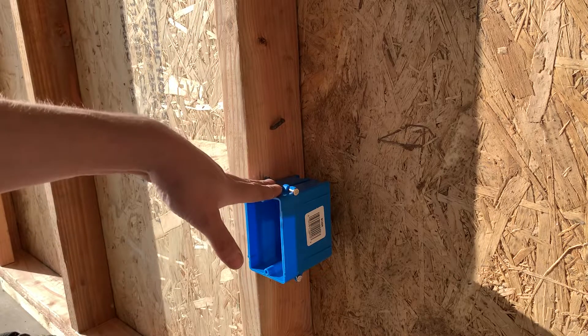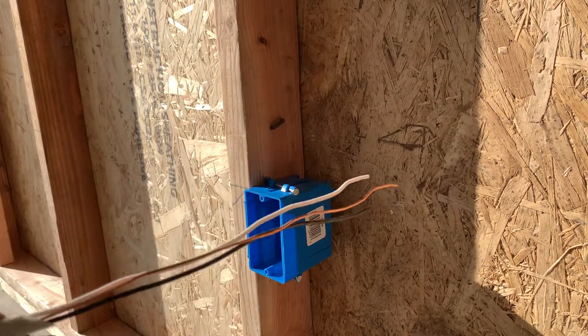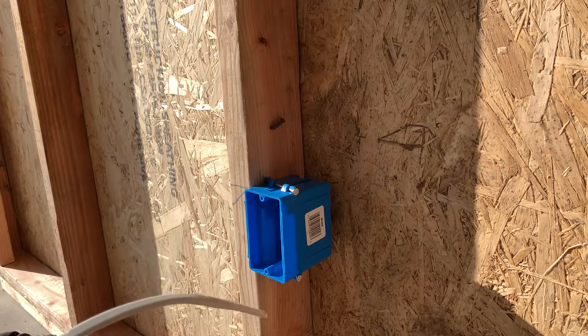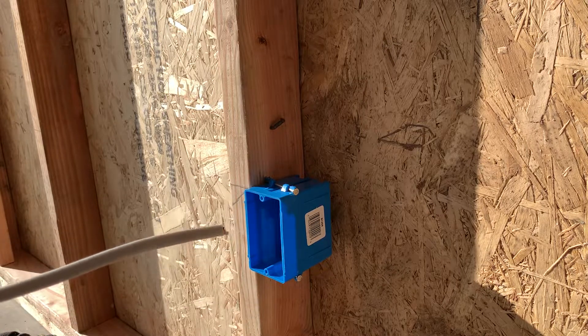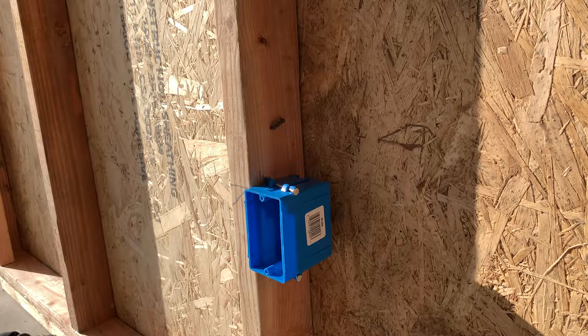So yesterday I went over how to rough in a receptacle with one wire. Today I'm going to show you how to rough in a receptacle with two wires. So I have my wire here from yesterday and I'm gonna use the other end of this wire. I'm gonna need probably a foot, so I'll probably have to cut this because I'm gonna need some pigtails here.